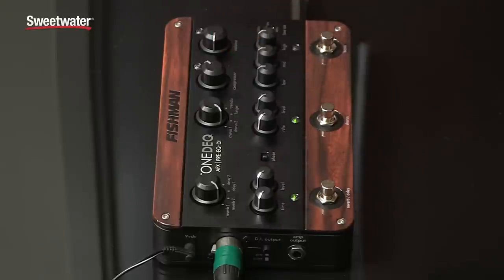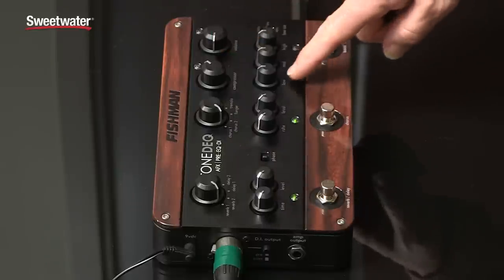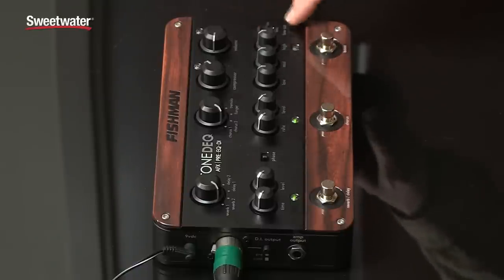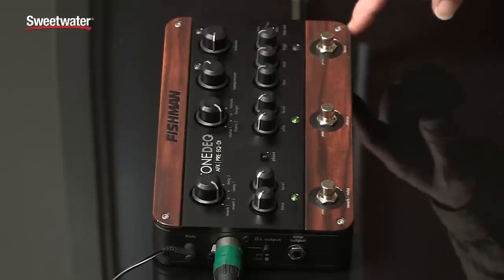You turn it up, get more compression; turn it down, less compression. Here's your low, mid, high EQ and a level control. You've also got an overall low cut which is great to take boominess out of acoustic guitars.